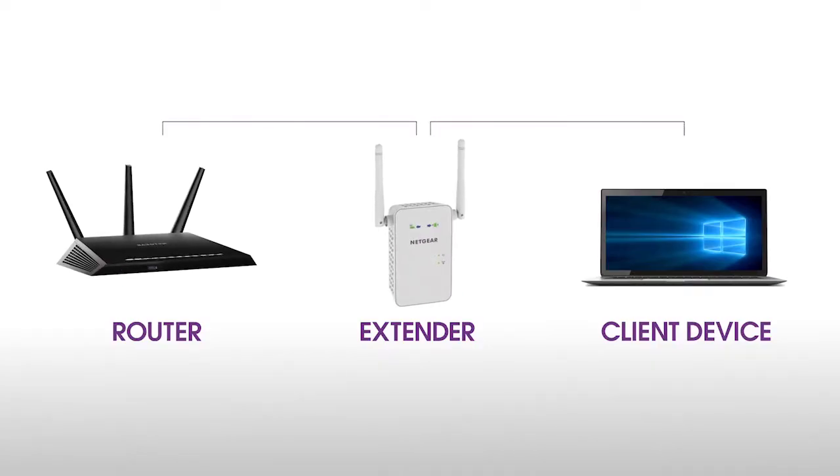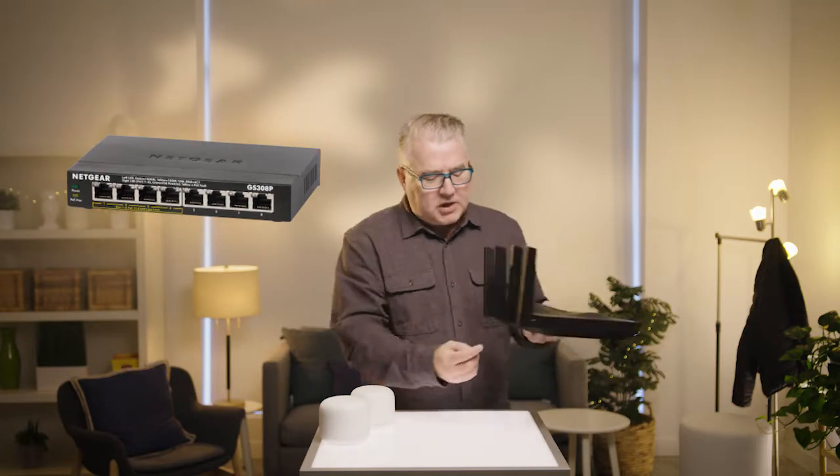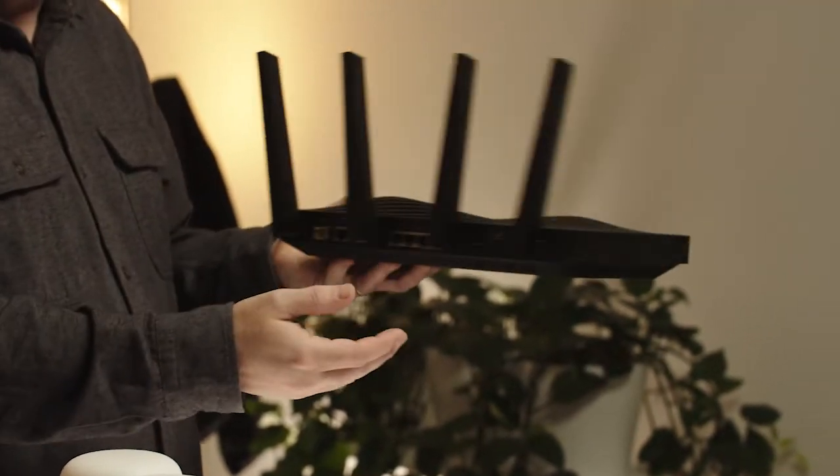If you need to extend the range of your Wi-Fi router, you can get what are called Wi-Fi extenders, also things like powerline adapters. You can also get switches — these are essentially little boxes that have extra ethernet ports to add more wired devices.